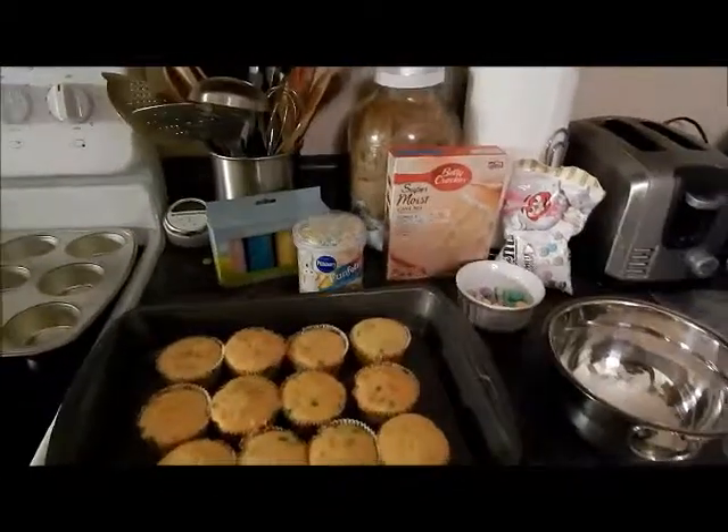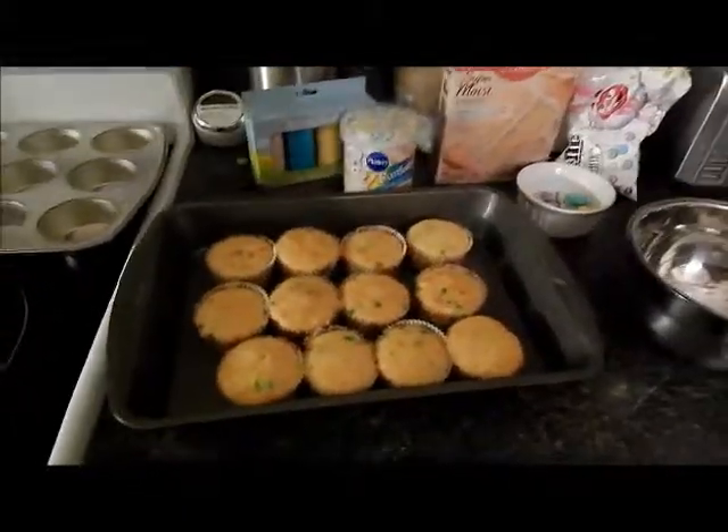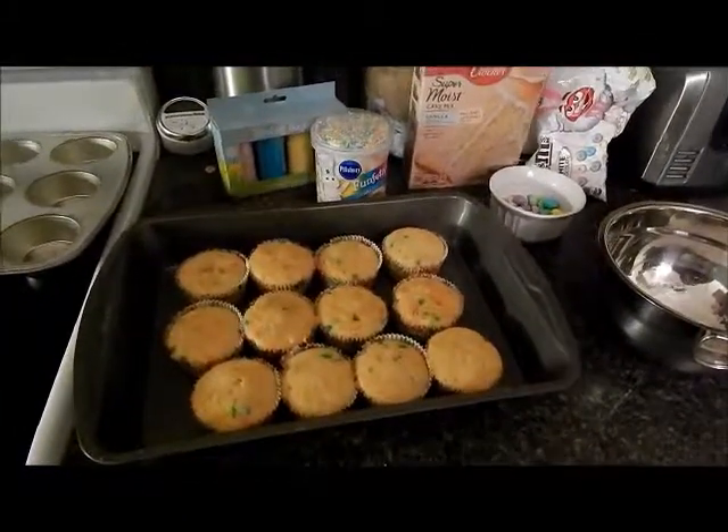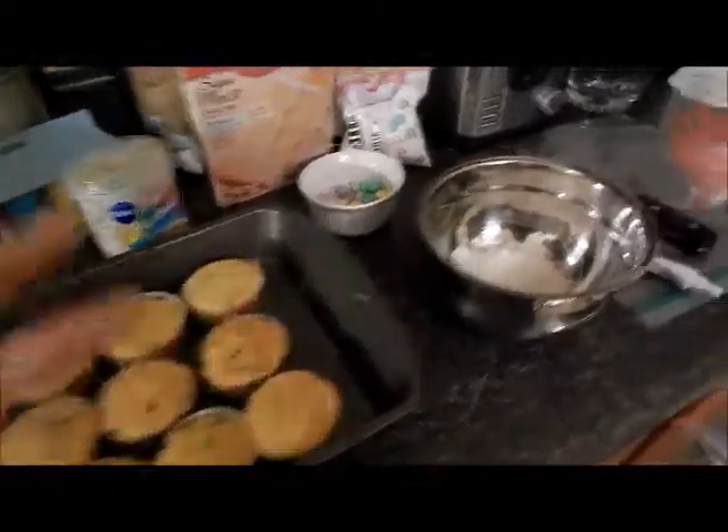Hi everyone! In this video I'm going to show you how to make these cute little Easter cupcakes. I just saw this on Pinterest and I have not made them before, but I thought I would try.